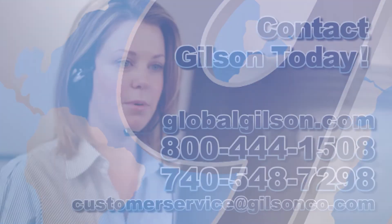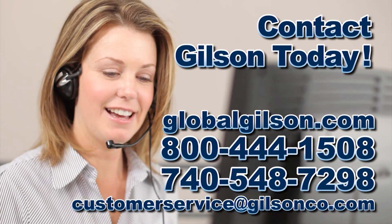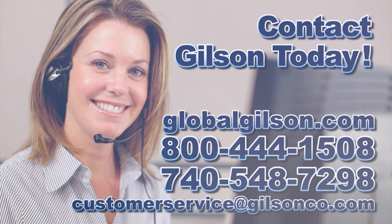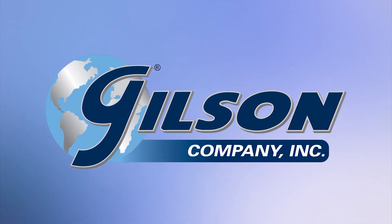Be sure to check out this and all our products listed in the Gilson catalog and on the Gilson website. Gilson — your industry leader for materials testing equipment.